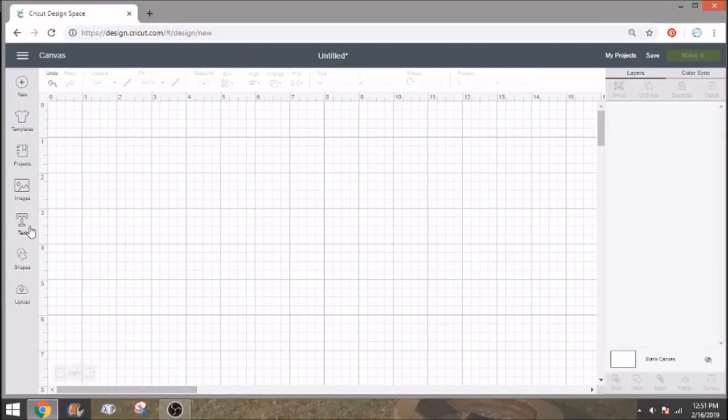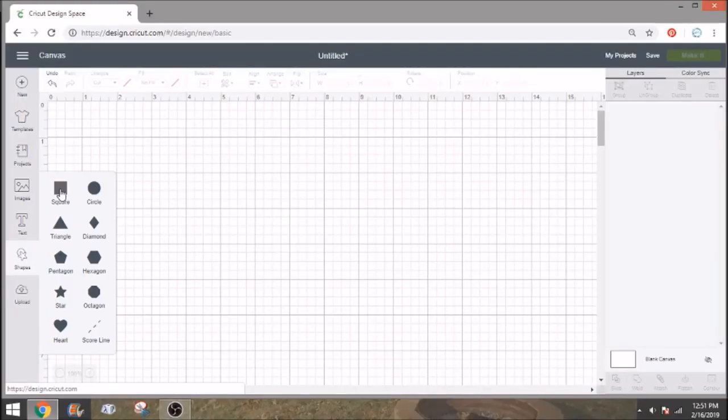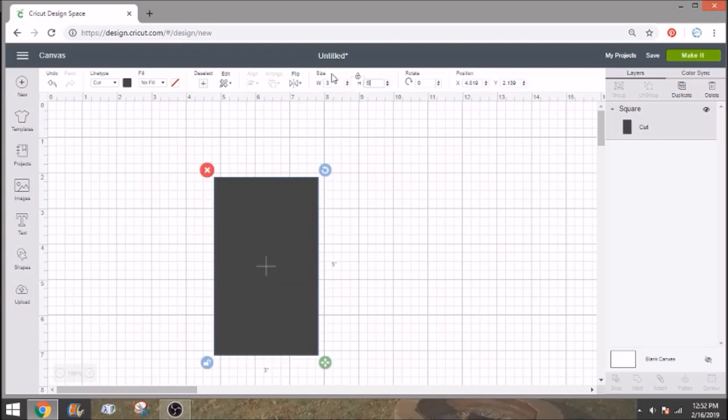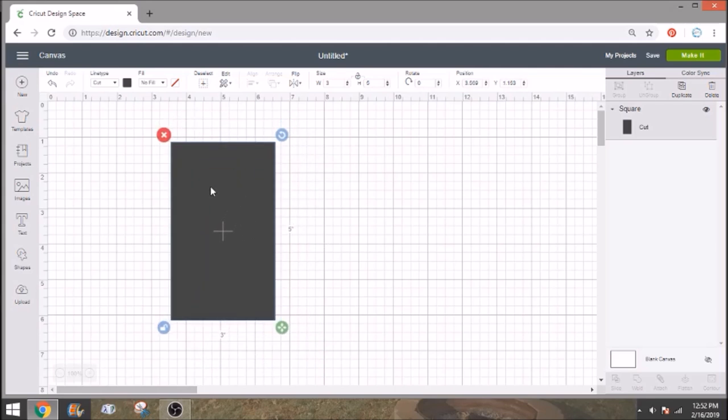Over in Design Space, we're just going to start with a shape. We're going to get a square and I'm going to unlock it because I want these to be a little bit taller — more rectangular. So I'm just going to do it three inches wide and five inches tall. We will resize them once we have everything put together to make sure it fits on our sheet of paper, but for now this gives us a good size to start with.